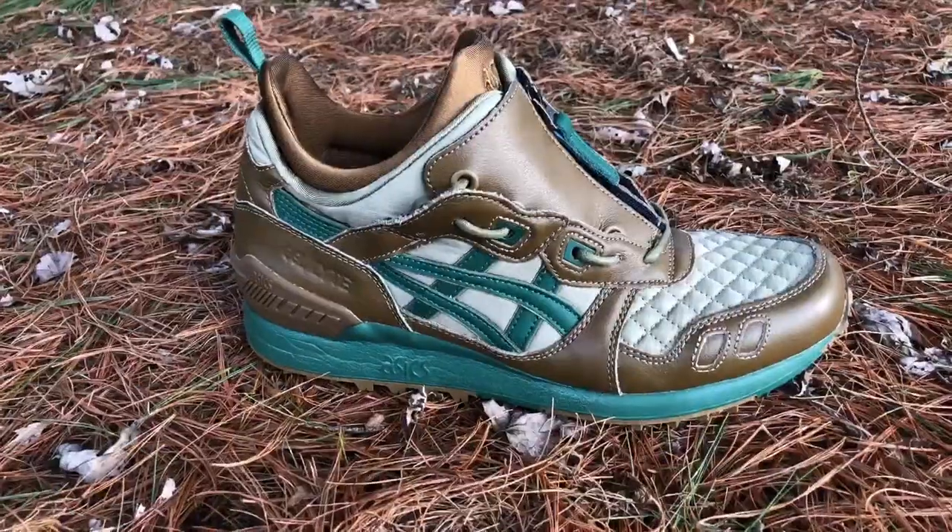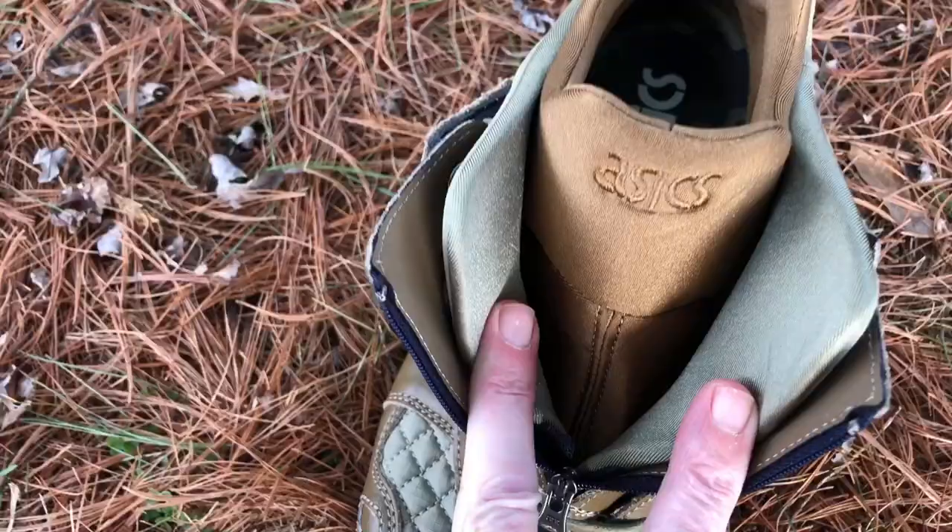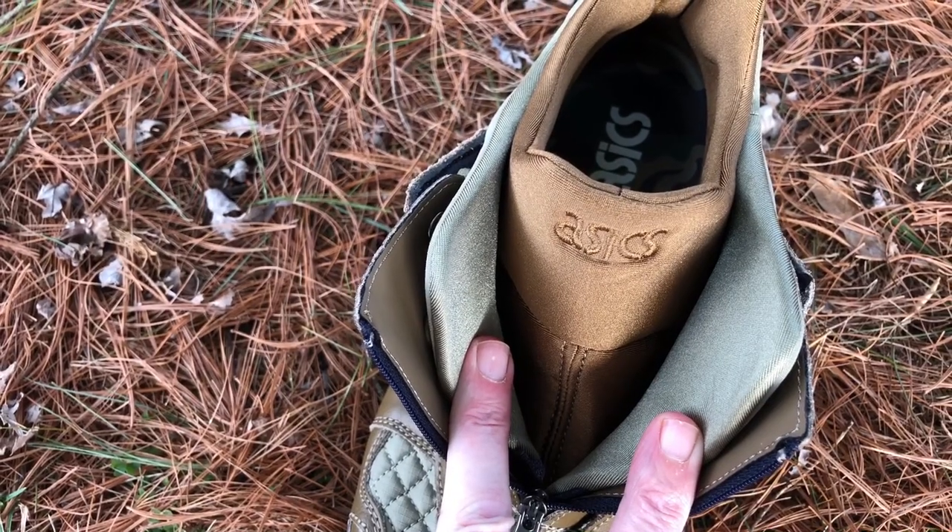The Gel Light 3 contributes the upper and split tongue, the Respector contributes the upper and heel clip, and the Gel Light 5 brings the mono sock neoprene liner.